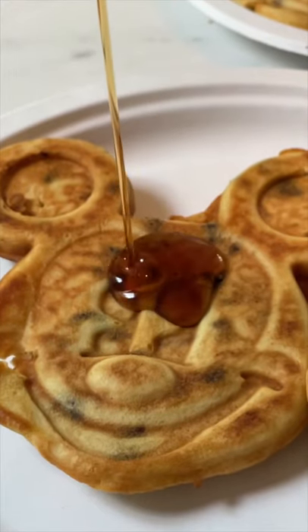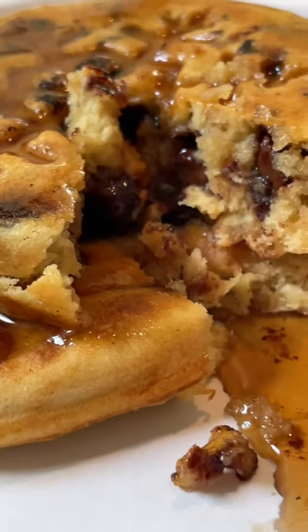Now get your breakfast slathered up in syrup and enjoy your delicious Disney theme park waffle creation. And yes, they smell like Disney waffles as well.